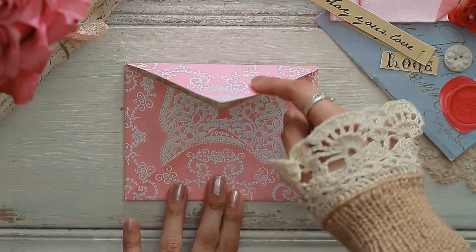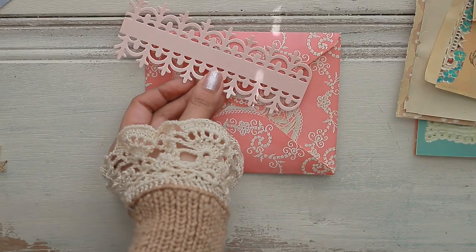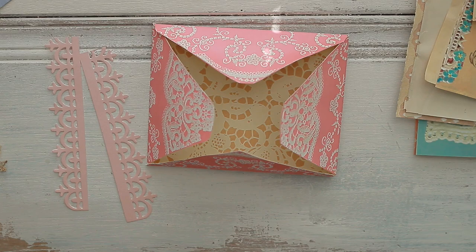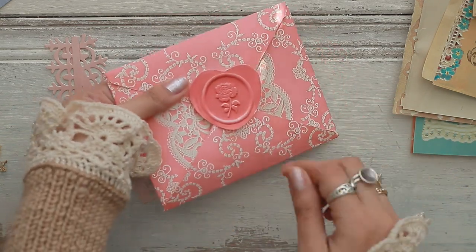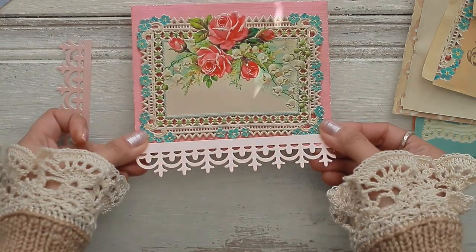For the third envelope, I knew that I didn't want to cover any of that beautiful pink lace design on the front, so I decided to use some of our papered lace that we die-cutted from a cardstock, adding a little wax seal that you get in the digital kit and extending the design.